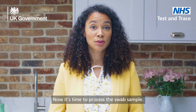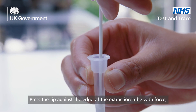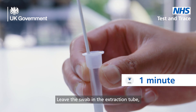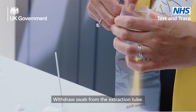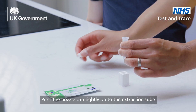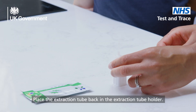Now it's time to process the swab sample. Place the fabric tip of the swab into the extraction tube fluid. Press the tip against the edge of the extraction tube with force while rotating it around the tube at least six times. Leave the swab in the extraction tube, set a timer and leave for one minute. Withdraw the swab from the extraction tube and place it into the plastic waste bag. Push the nozzle cap tightly onto the extraction tube to avoid any leaks. Place the extraction tube back in the extraction tube holder.